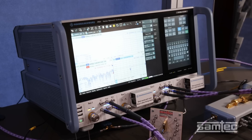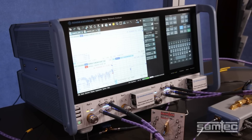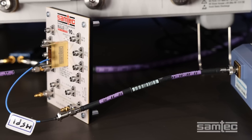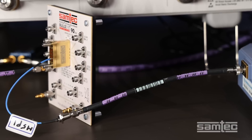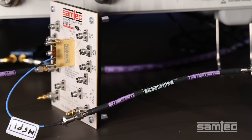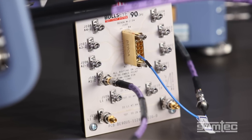Here's the setup. A 110 GHz Rohde & Schwarz ZVA vector network analyzer measures S-parameters. One port is connected to a 1 mm Samtech precision RF cable assembly, then to the Bullseye PE90A block connector on the board. The signal travels through 1 inch of microstrip transmission line.